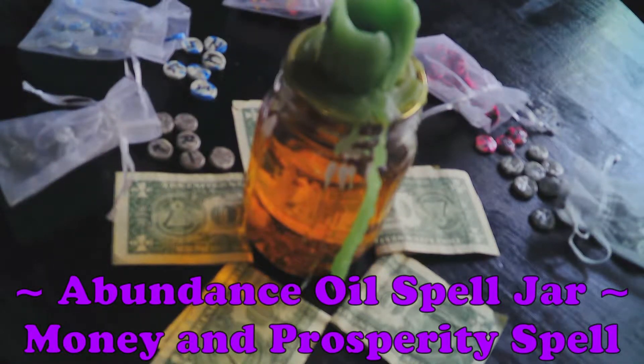This is Random Essence with you today, and it has been one month since we sealed my abundance jar, and it is time to unseal.